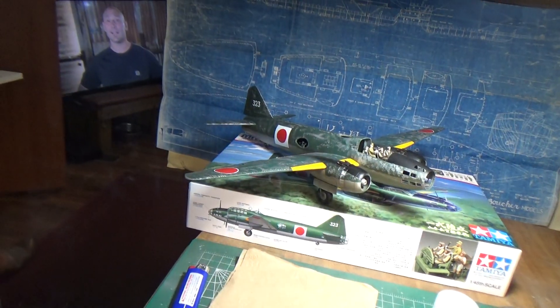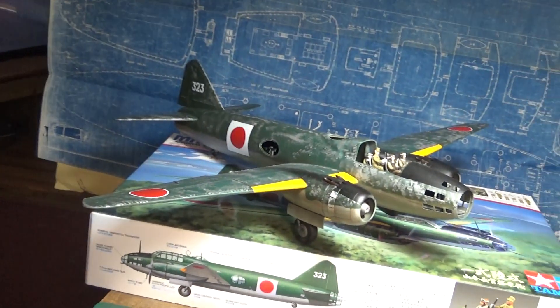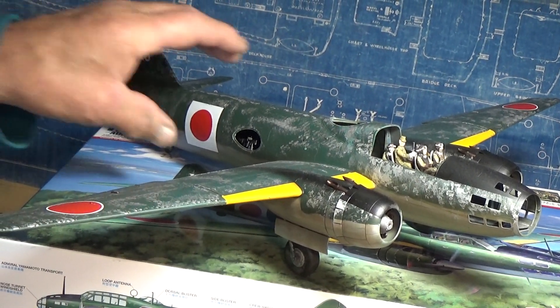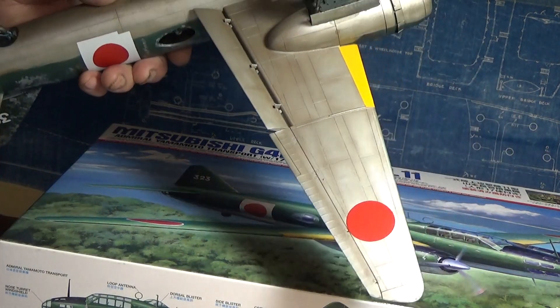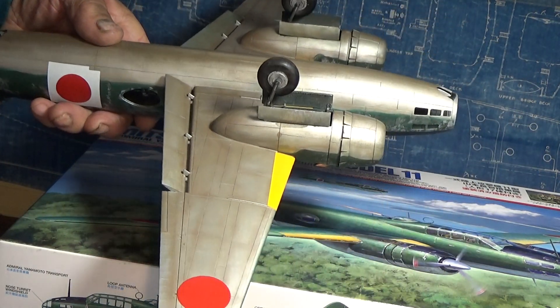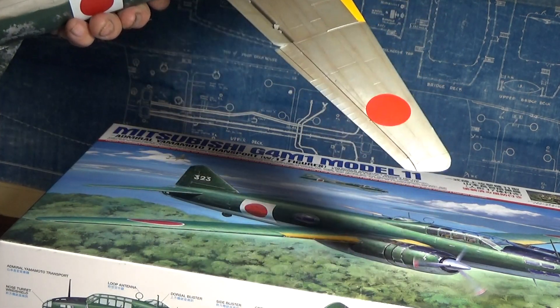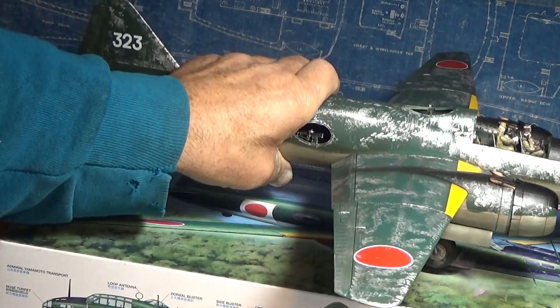We'll swing around and take a look at the G4M Betty. There she is at the top of the box. Underneath there's a piece of natural aluminum. I gave it some weathering — a little dark earth underneath there. That was appreciated. I also put a wash of brown on the bottom of it too.